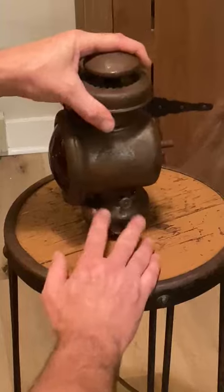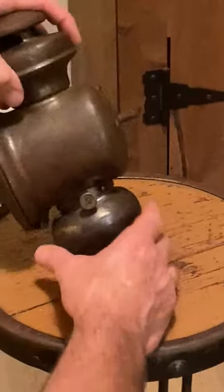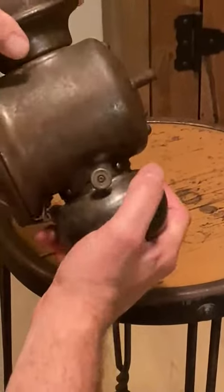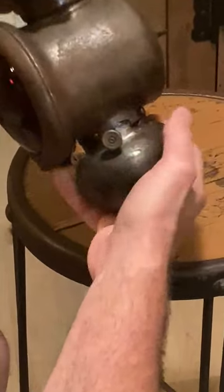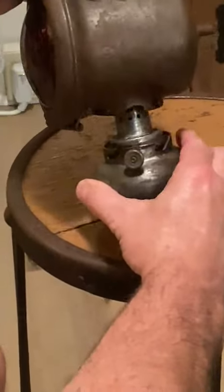On the bottom of this is the reservoir for the oil or the kerosene. These pins here slide into grooves on the side of the reservoir, and that's where you have to separate it. You're going to turn it counterclockwise — sometimes these are really tight. Pull this apart.